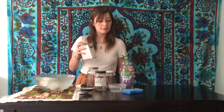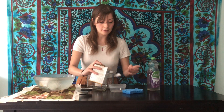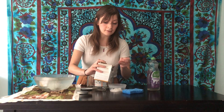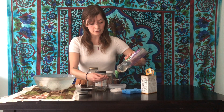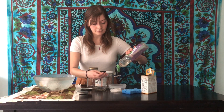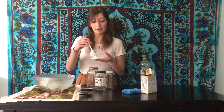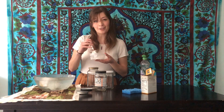In the meantime, let's make the paste. You're going to take about two scoops of baking soda — it doesn't have to be exact, you just want to get the consistency right. Then add about the same amount of dish soap. You want it to have a toothpaste-like consistency.